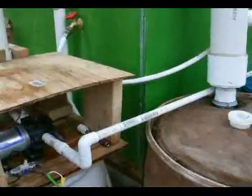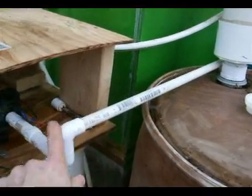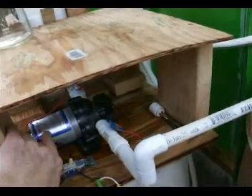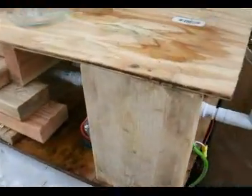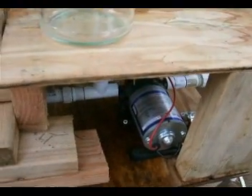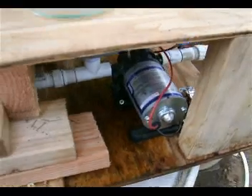Now we'll take a closer look. This is the line coming from the 55-gallon storage barrel. The pump pulls the water out of there — that's the little DC pump right there. It runs on 12 volts DC. You can easily run it on a deep cycle battery with a 50-watt solar panel; that would easily power the whole thing.